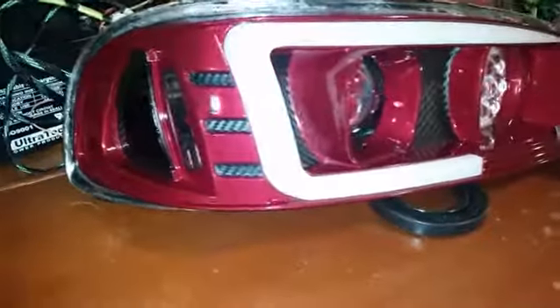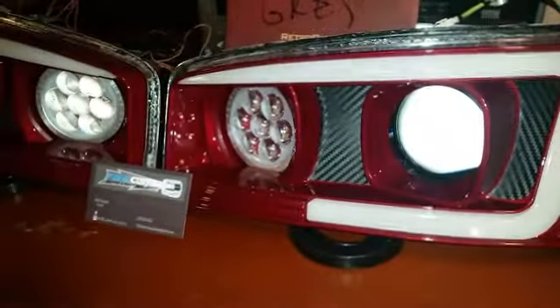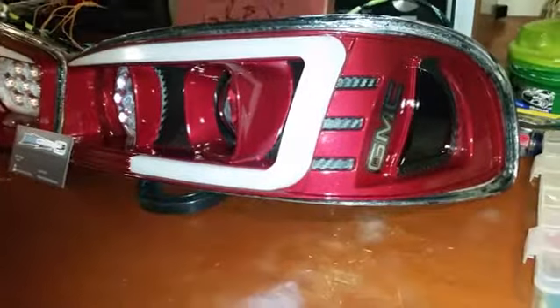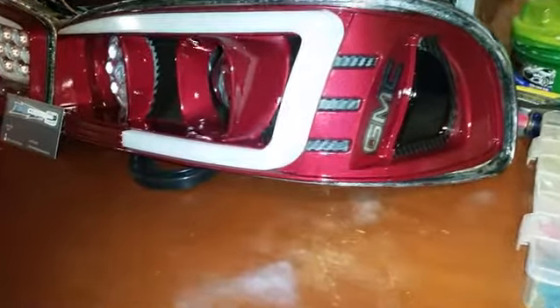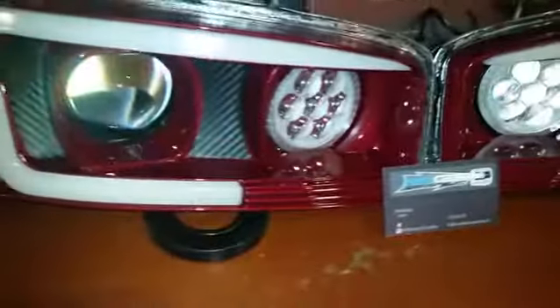Hey, it's Josh from FBG. Just finished up these headlights, doing some final testing before I get them sealed up. Morimoto D2S, profile high lens, full custom carbon fiber trim, and RGB switchback.